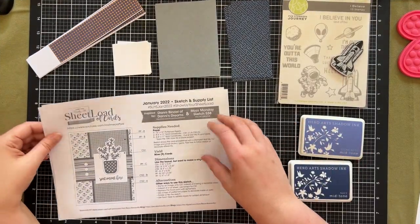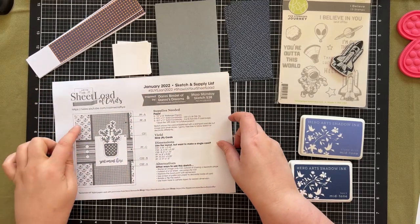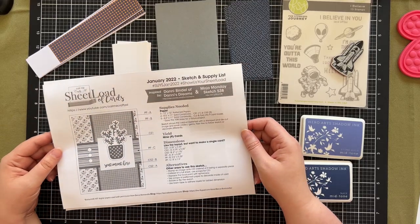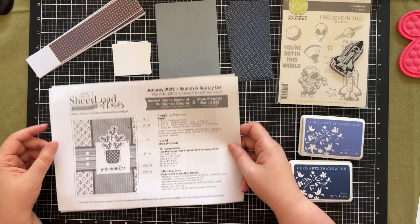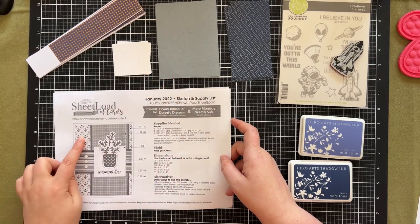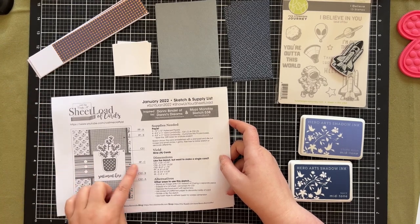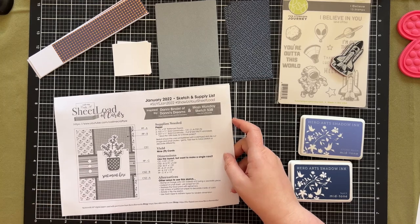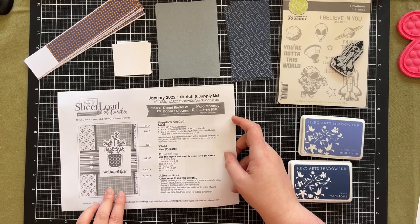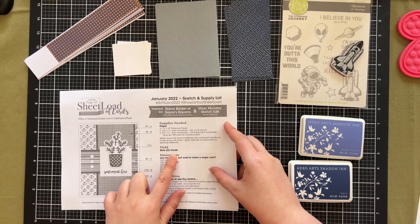Hey everyone, I'm going to do the Call Me Crafty L sheet load of cards for January 2022. This template requires three pattern papers, however I'm going to adjust the design slightly. The yield is also nine cards but I'm actually only going to make eight, because I'm going to use some of my existing backing panels in the blue instead of this pattern paper, and then I'm going to use some of my one and a half inch scraps. I only have eight of those so I'm going to do eight instead of nine cards.